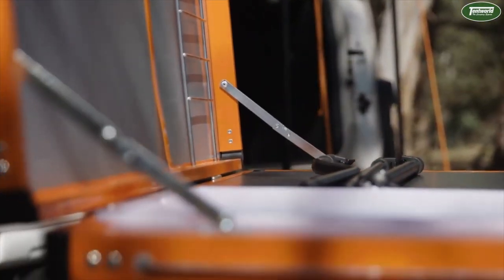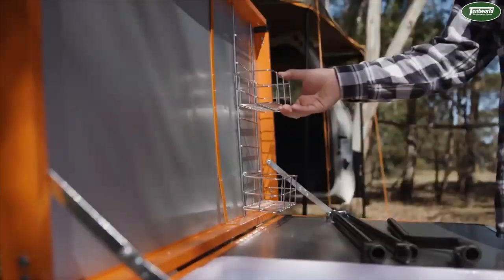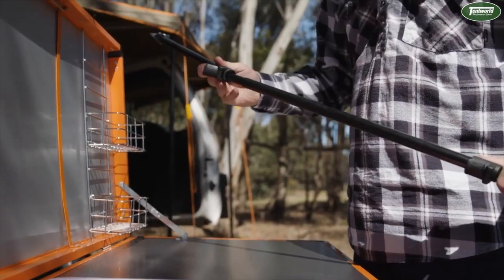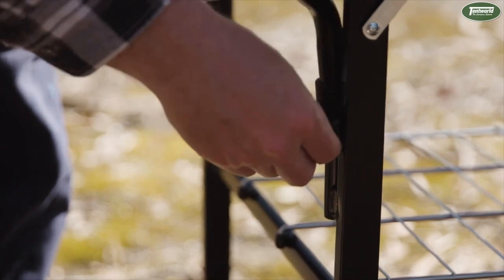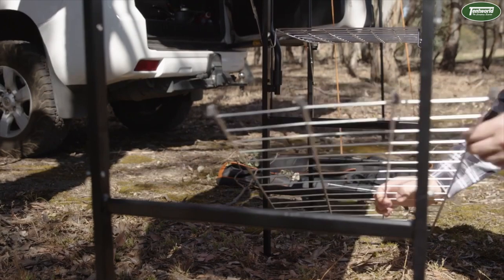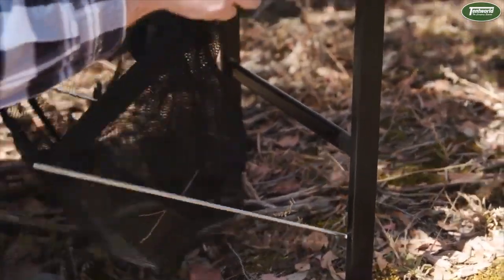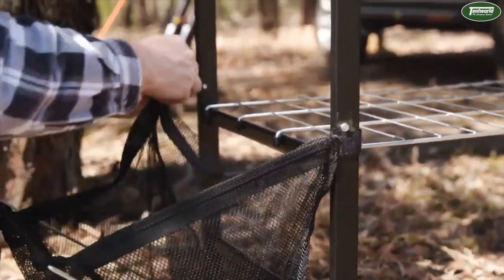Included accessories can now be fitted, including wire baskets, light pole, and wire shelf. Attach the mesh basket by inserting the wire frame in the holes provided, and secure it with the hook and loop straps.